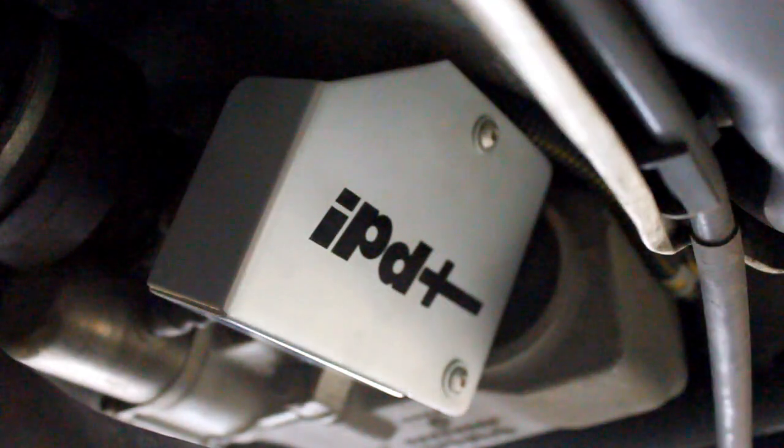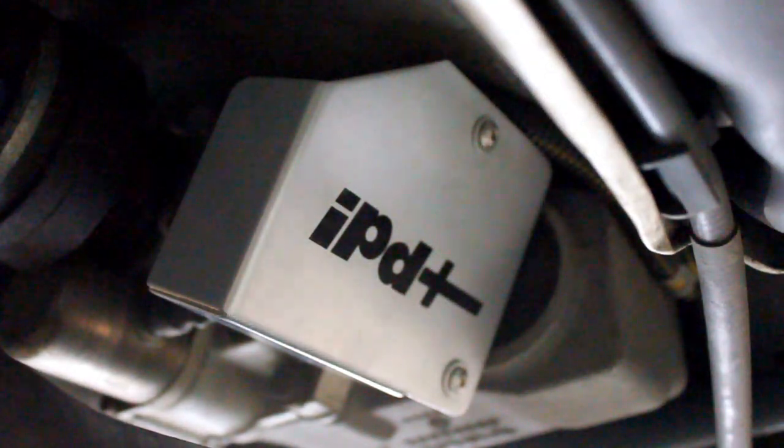Nice work! Now you've successfully installed IPD's DEM cover. Enjoy!